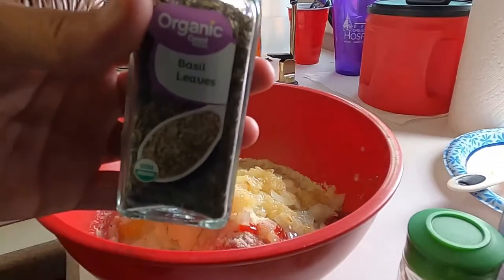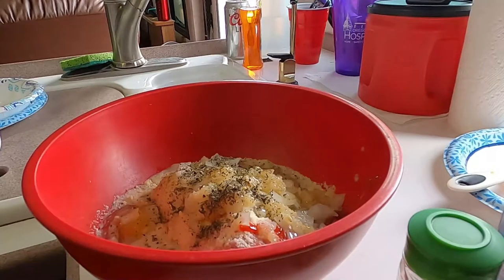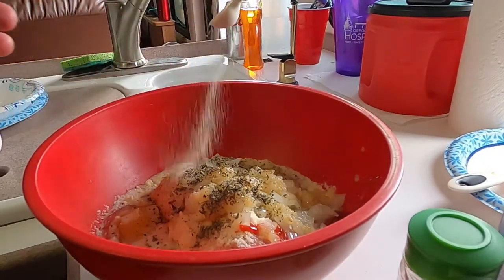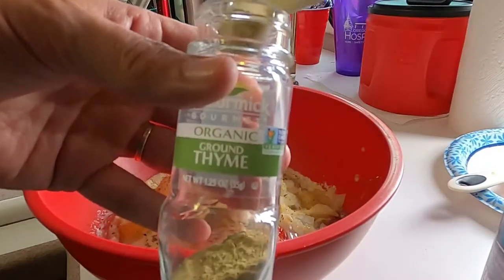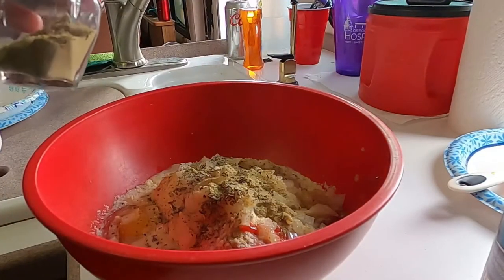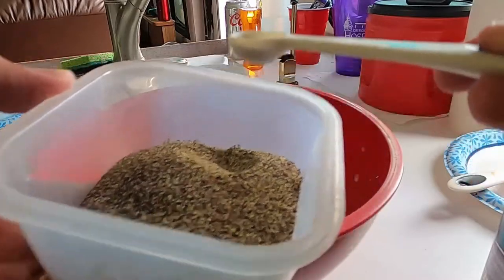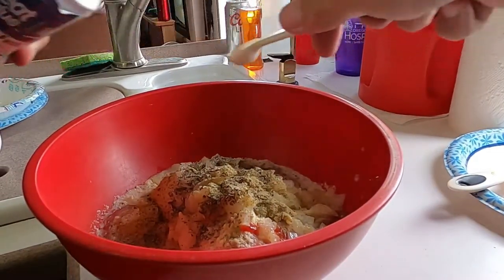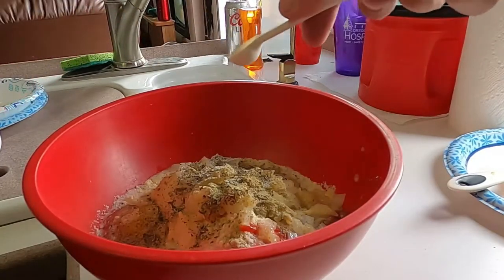For spices, we've got basil — I believe I'm doing a half teaspoon of that — and also garlic powder, I think that's a half teaspoon as well, and some ground thyme. I'm trying to remember where I got this recipe from; I think it's from an old Weight Watchers book that I had, but it's just so delicious and we've cooked it for years. Some ground pepper and a little bit of salt — I guess I thought I needed more salt.